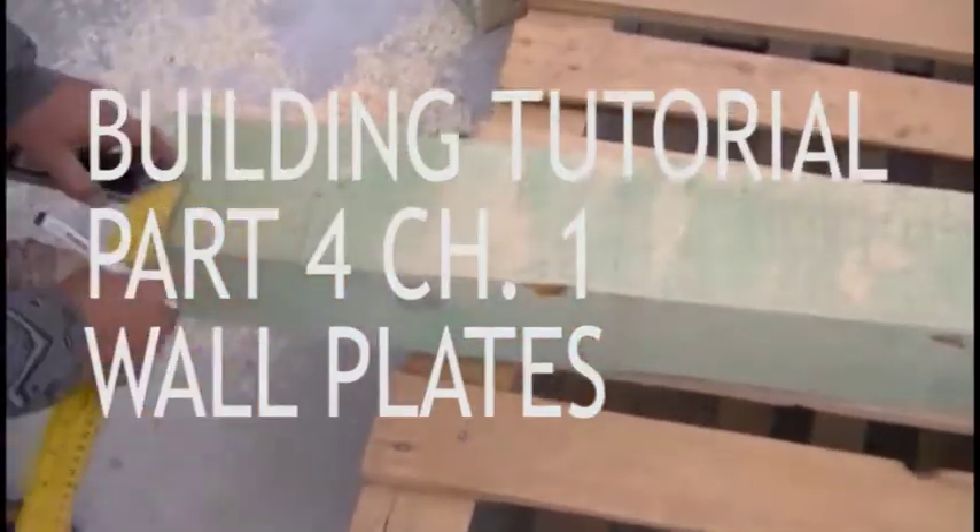Welcome to the fourth part of the course. In this video I will explain how to build a wooden roof structure.